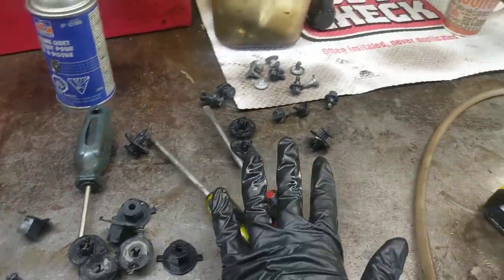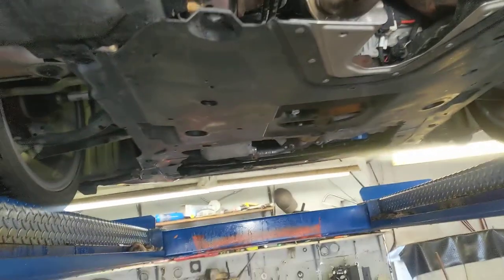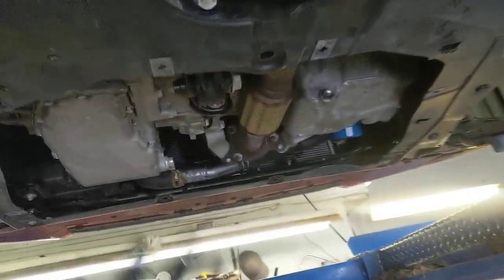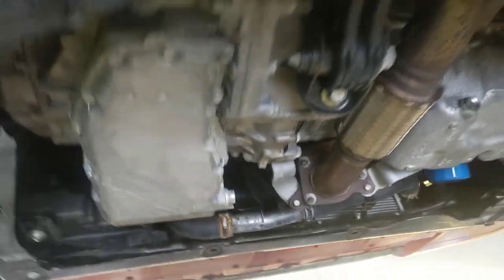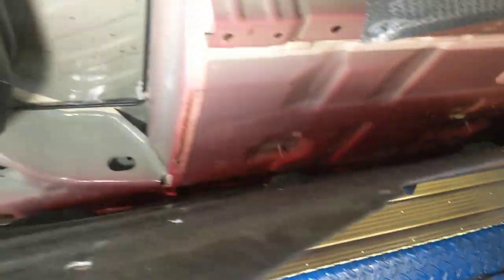2019 Honda Civic splash guards — designed in the pit of hell by Lucifer himself. Look at this nonsense. I can understand the tin one to cover this area here under the engine, the engine splash guard, but this is compressed fabric. I had my customer in here and even my customer is asking me why did Honda do this.